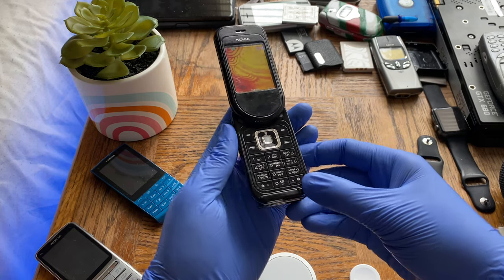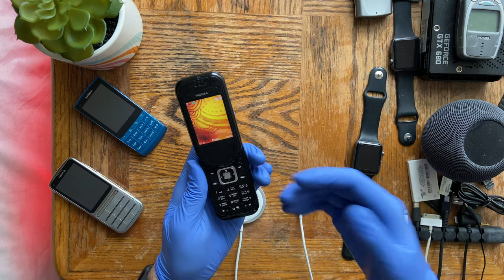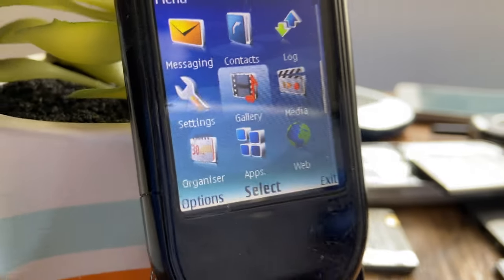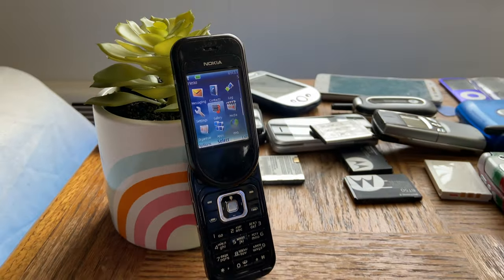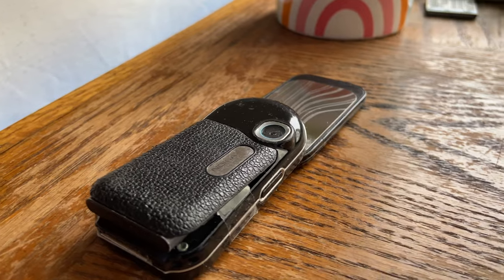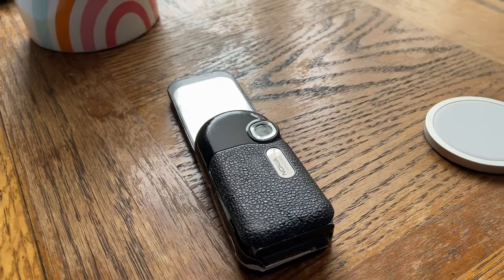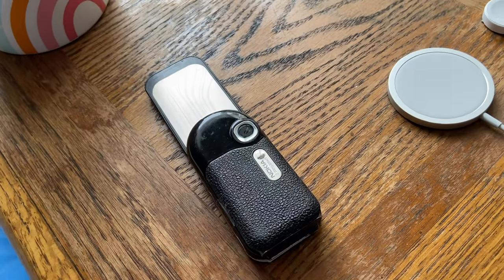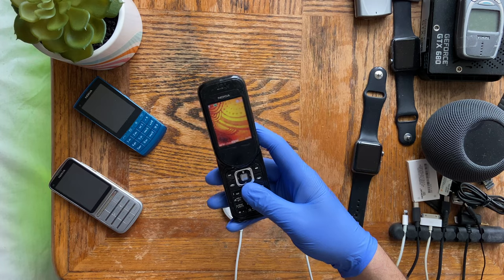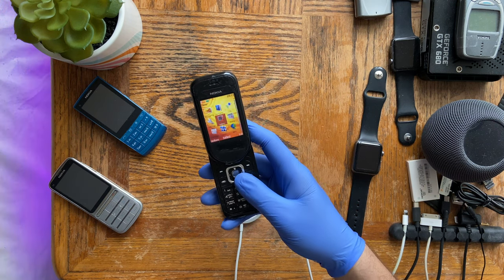Welcome back to another video from my vintage tech showcase playlist, where I showcase older electronic devices in a retro-style review. What I have for you today is the Nokia 7370 from 2005. This particular variant is actually the 7373, a slightly improved variant with a 2-megapixel camera as opposed to the 1.3-megapixel on the 7370, and it also supports microSD expansion.